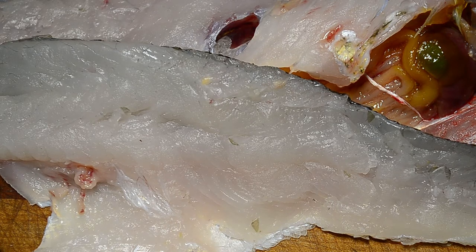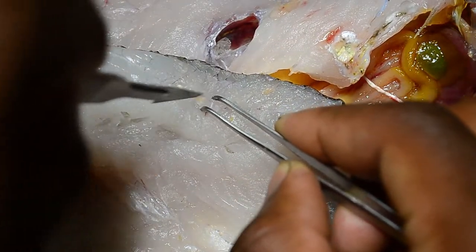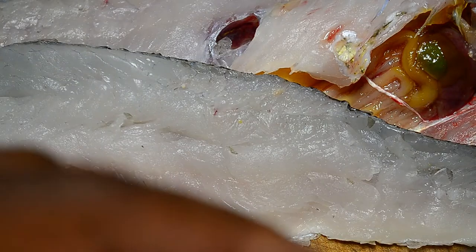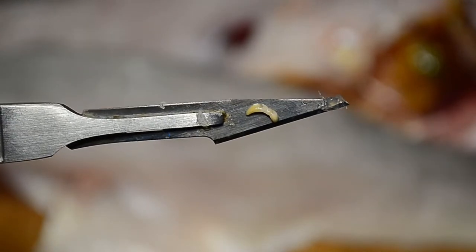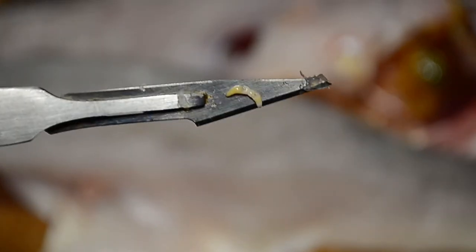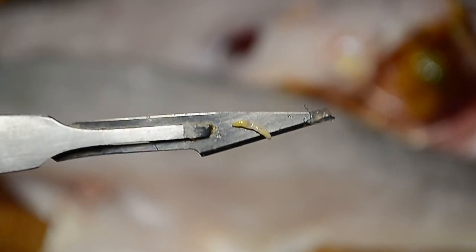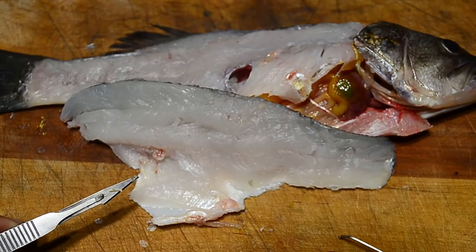Let's see if I can extract one more smoothly. There it is — I think I may have killed it when I took it out, but it is still moving so it's not completely dead. Those are the worms people warn you about in fish. That's why you need to cook your fish completely and thoroughly. This was wild-caught, so you definitely need to cook it correctly.